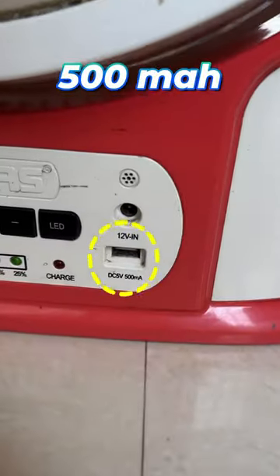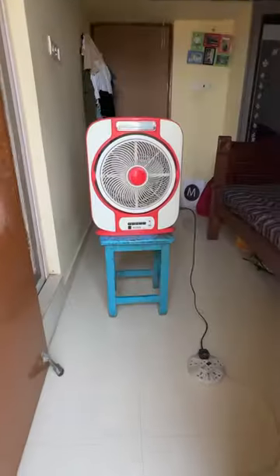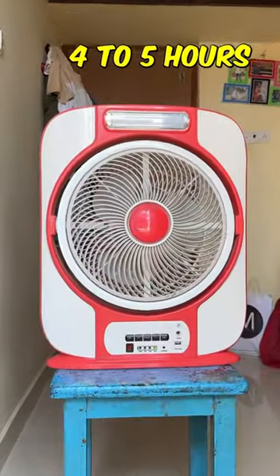If you have a power bank, we can also adjust the fan. We can adjust the fan to the average of 4 to 5 hours. We can adjust the fan speed.